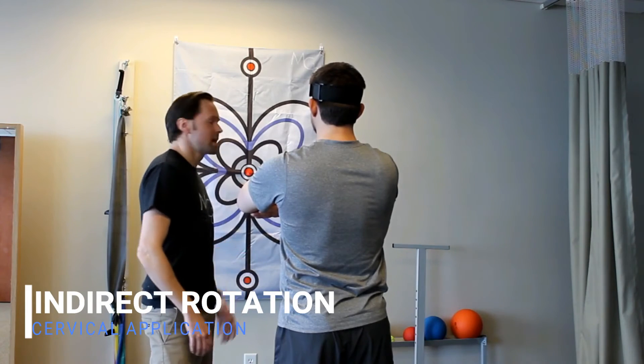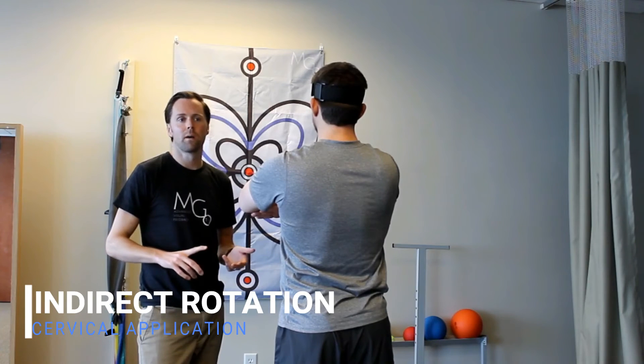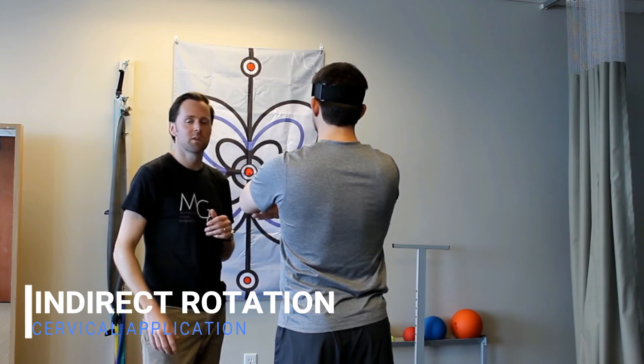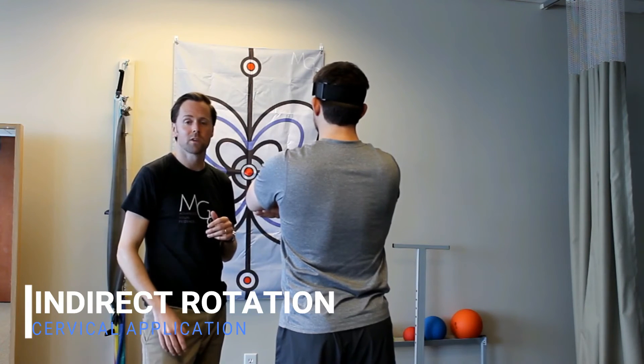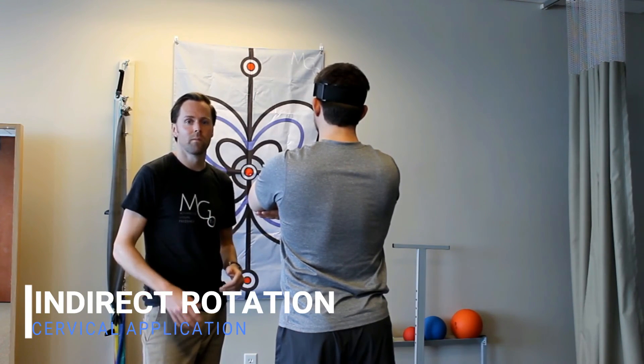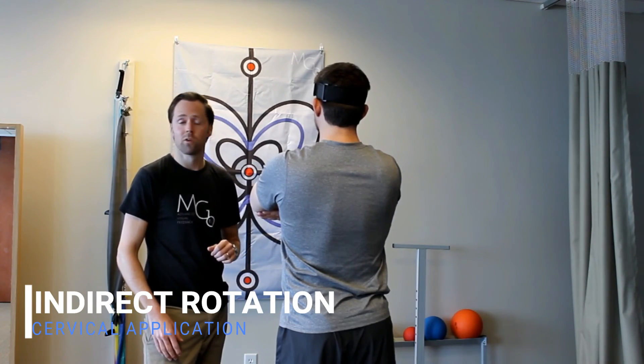Whether Chris has difficulty with rotation to the right due to fear or pain, you can work from the bottom up and sometimes achieve a little more motion that way. It also shows the patient that they can actually move in that direction in a way that's different from just rotating their head towards the right.